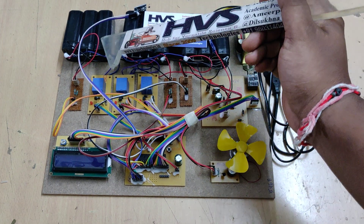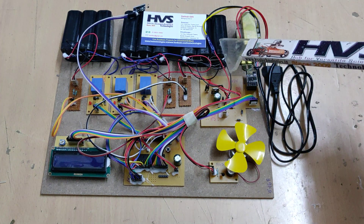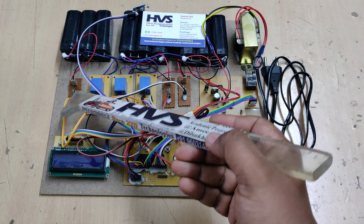Each battery pack has three 4-volt, 1-amp batteries in series, giving a 12-volt, 1-amp DC output. Totally three such systems are connected in parallel. For voltage measurement we are using voltage sensors with a 10:1 potential divider ratio — sensors 1, 2, and 3.